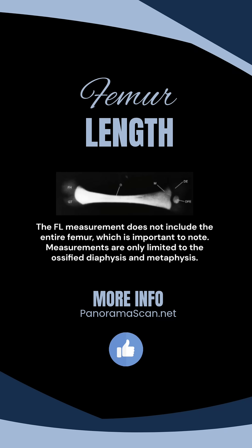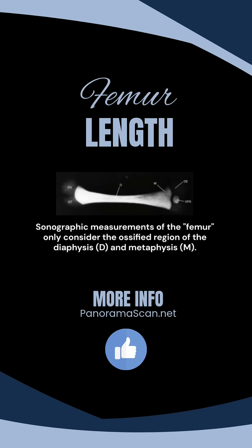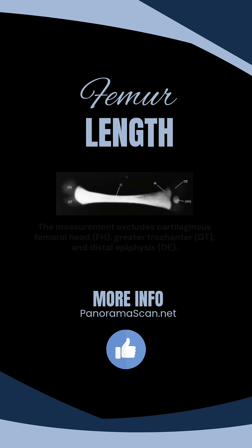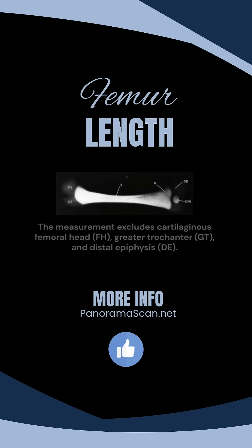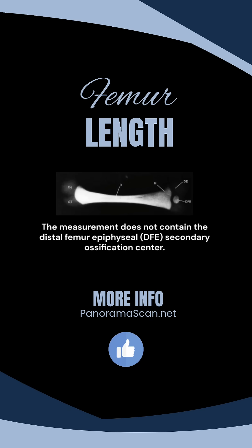Measurements are only limited to the ossified diaphysis and metaphysis. The measurement excludes the cartilaginous femoral head, greater trochanter, and distal epiphysis. The measurement does not contain the distal femur epiphyseal secondary ossification center.